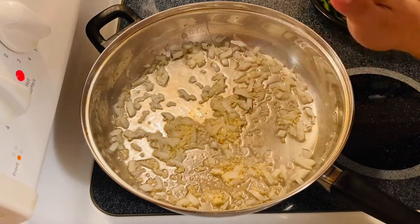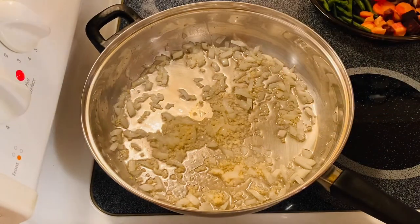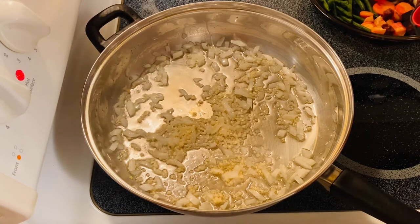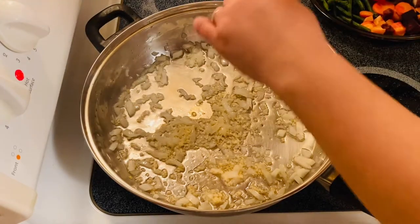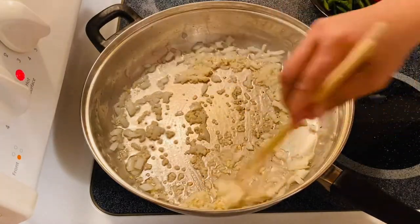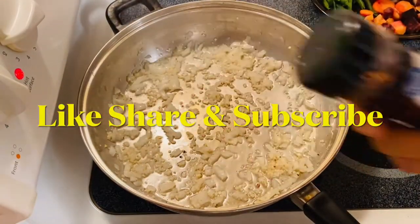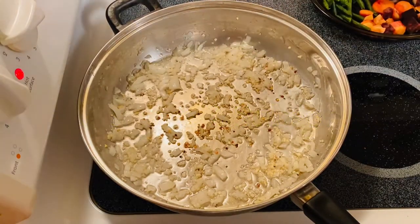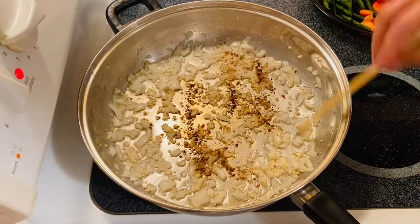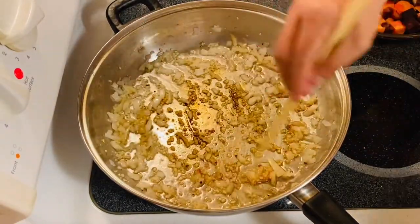While we are sautéing our onion and garlic, we are going to add our pepper. I love using pepper while you are sautéing your onion and garlic because it adds the aroma and the taste and the flavor of the pepper. Mix them up. Smells so good. Then we will add a little bit of red pepper — just a little bit of red pepper — chili powder. Mix them up. Mmm, smells so good. The aroma is just amazing.